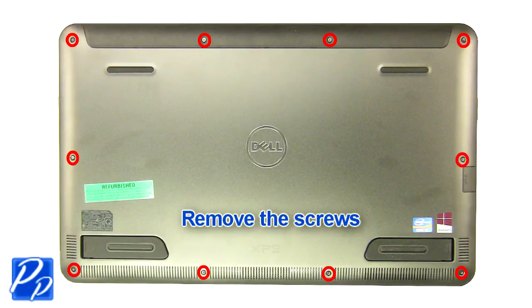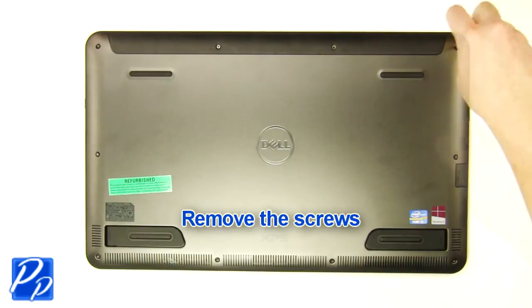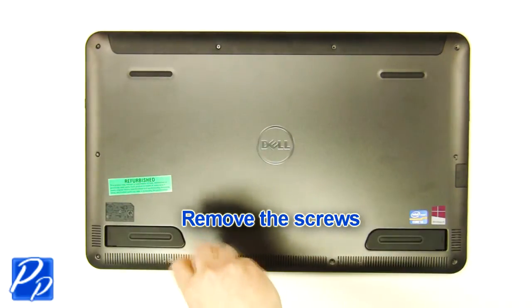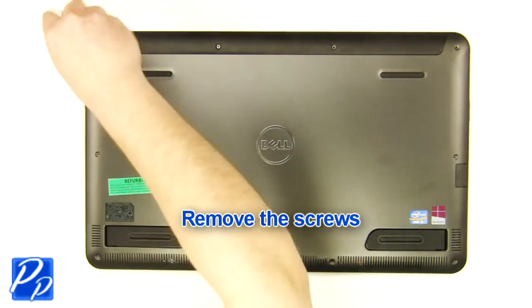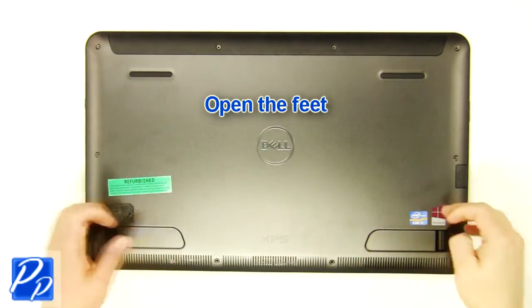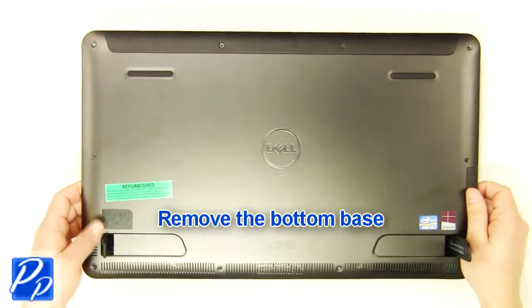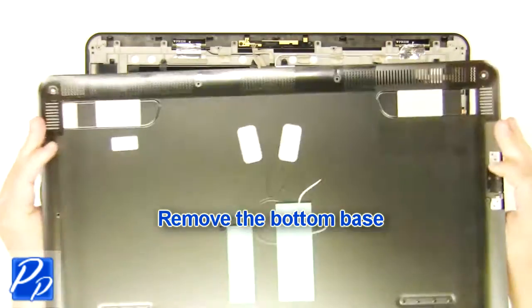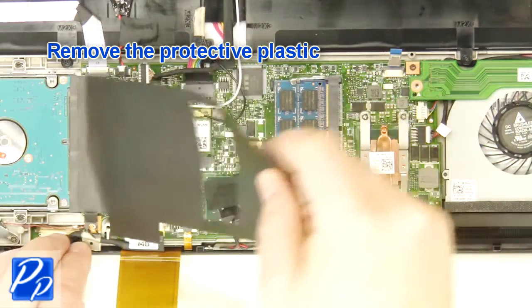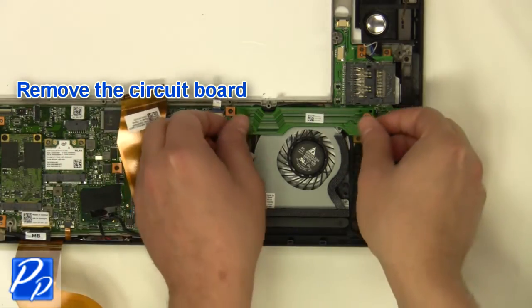Remove the screws. Open the feet. Remove the bottom base. Remove the screw. Remove the plastic. Remove the screw. Remove the circuit board.